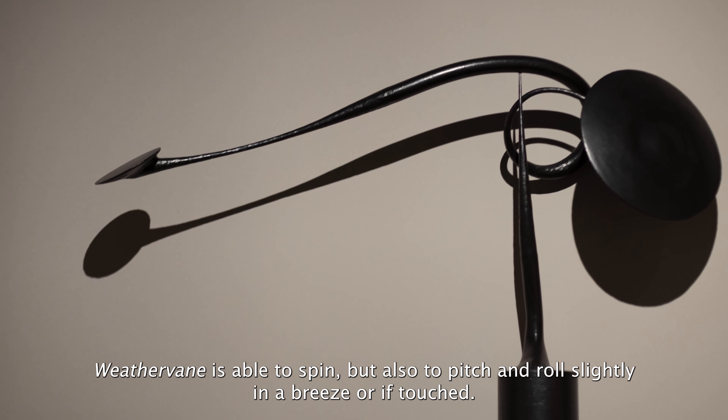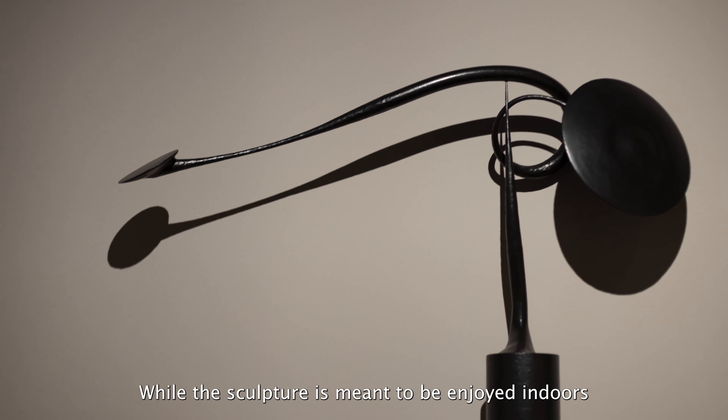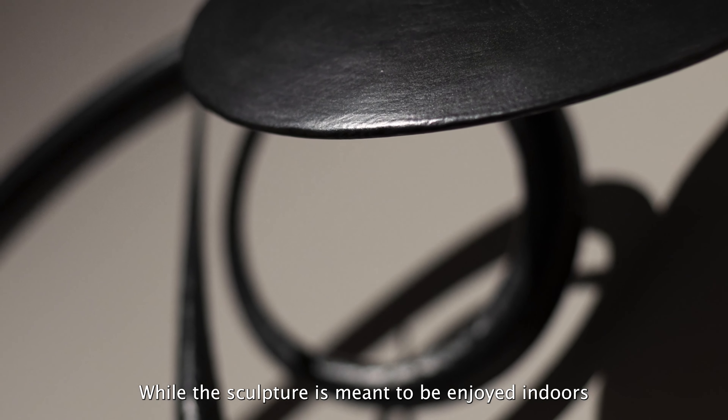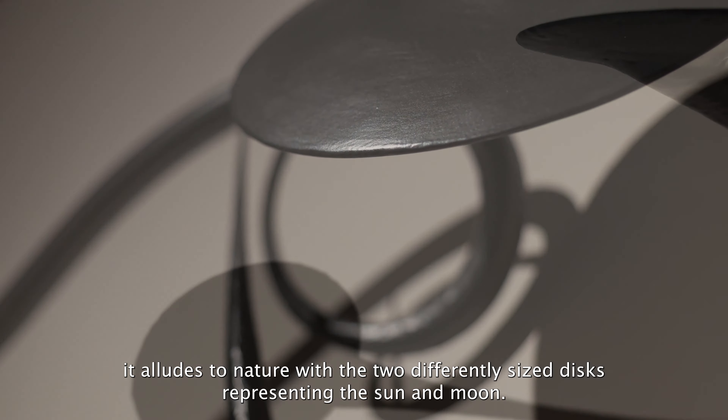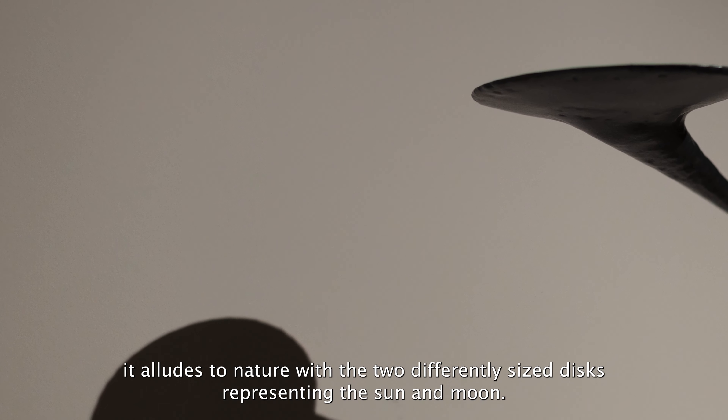With nothing but gravity holding the two parts together, Weathervane is able to spin but also to pitch and roll slightly in a breeze or if touched. While the sculpture is meant to be enjoyed indoors rather than to gauge the wind's direction on a farm, it alludes to nature with the two differently sized discs representing the Sun and the Moon.